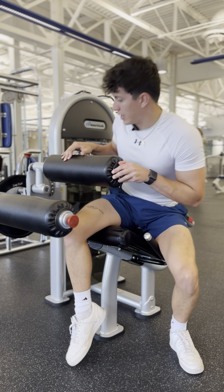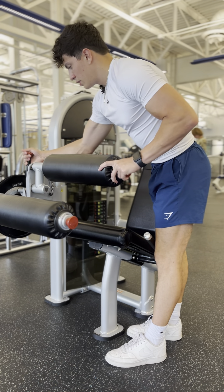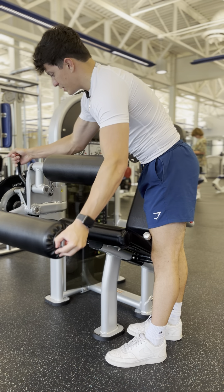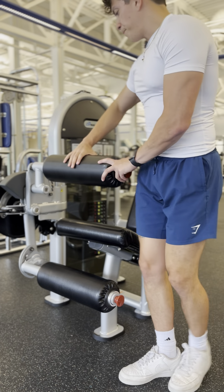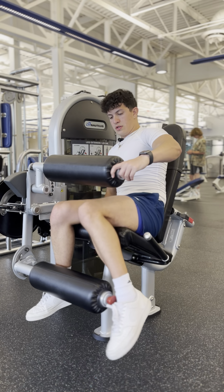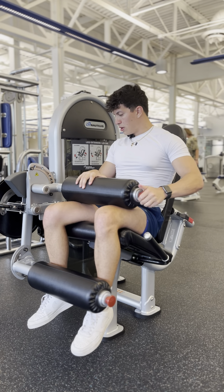The second movement is leg extension. To set that up, we're going to pull this lever again and lower it down to the leg extension section, which is these bottom two slots here. Same thing with this pad — we're going to pull this knob and bring it down to lock our legs in.